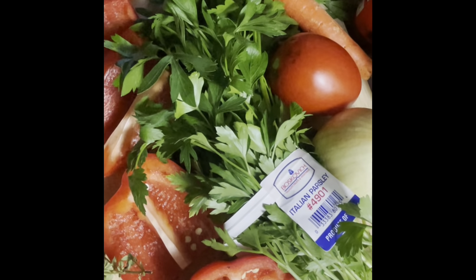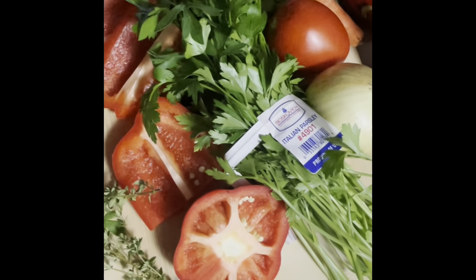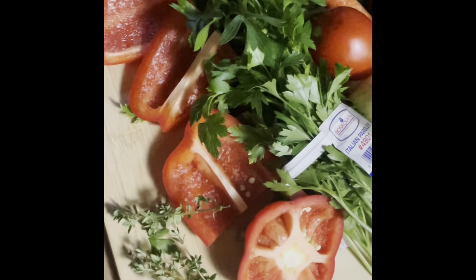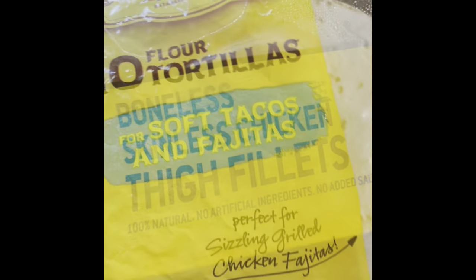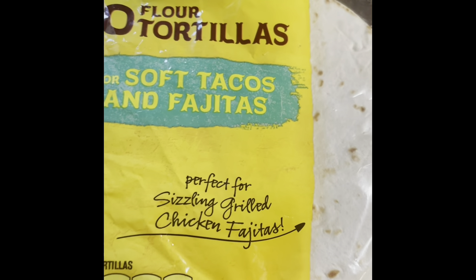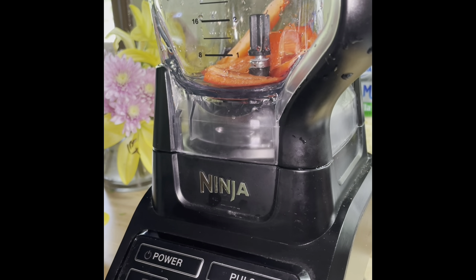For produce, we got red bell pepper, parsley, tomato, carrot, onion, thyme, and not on camera, it's garlic. We're going to use boneless chicken thighs for our protein, and you can use flour tortillas or corn tortillas — it's your choice.